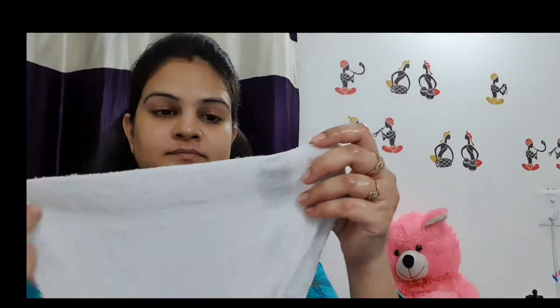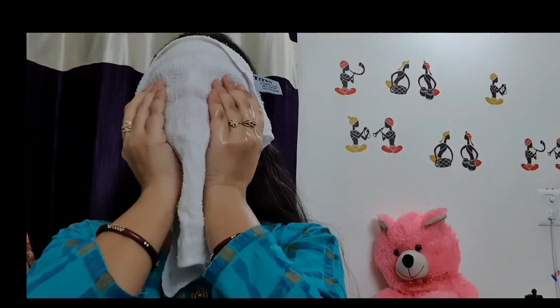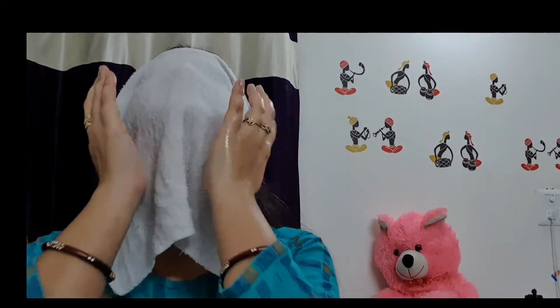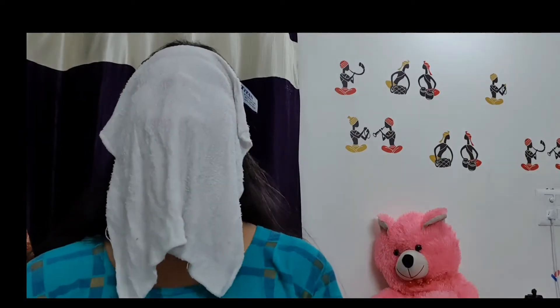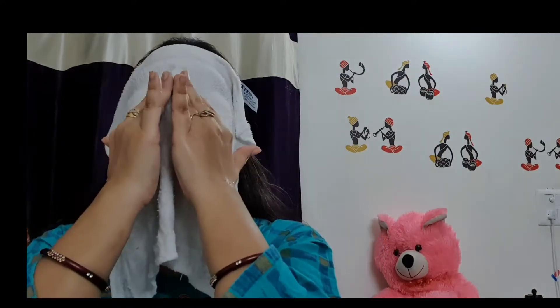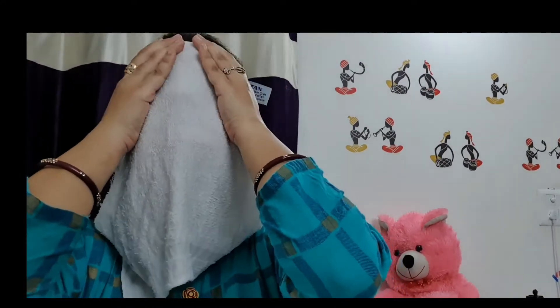After washing your face, you will see results after the second step. The next step is steaming. Here I am using a wet hot towel to steam my face — you can also use a steamer directly. Steam is very useful as it removes dead skin cells, blackheads and whiteheads, fine lines, and helps with pimple problems.